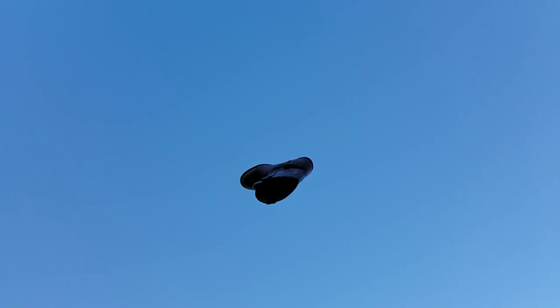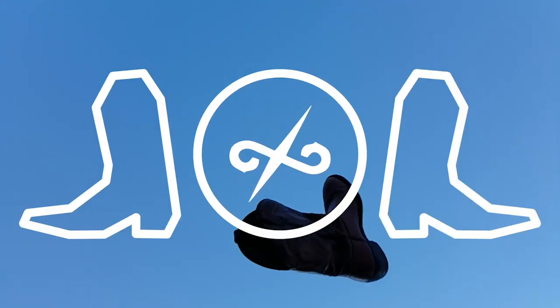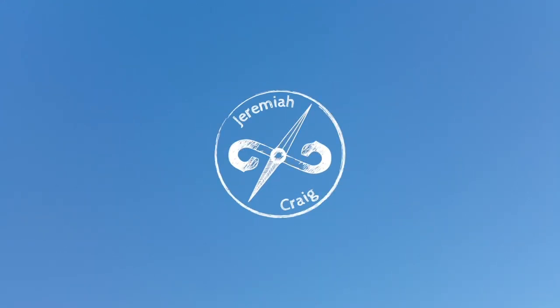Today we're going to be talking about tips for buying boots online. When you're buying boots online, your size is the most important thing.